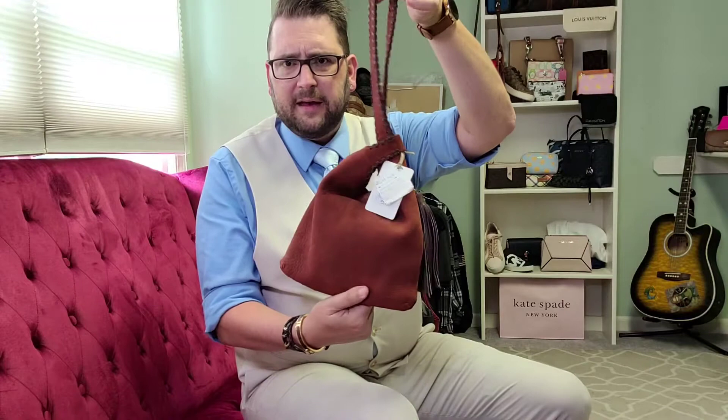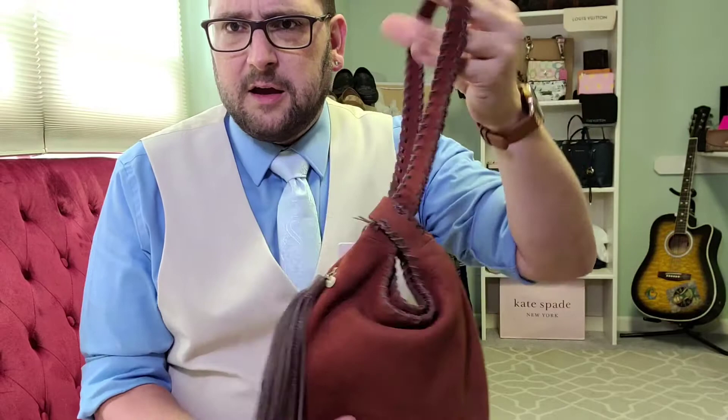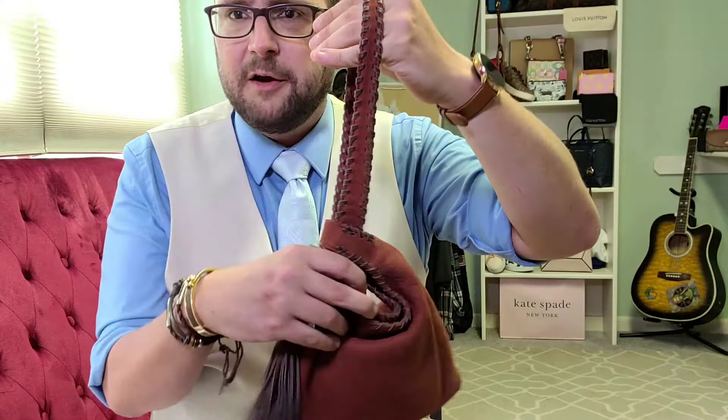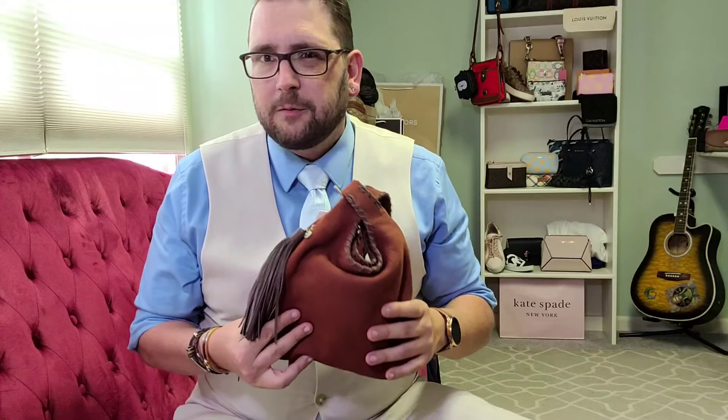This beautiful hobo is named Blossom and it is in cinnabar — that's the color. What really caught my eye about this hobo was the way it closes, and it's kind of good for a paranoid person, or somebody concerned about someone reaching into your purse, like if you're going to the casino for the night or something.